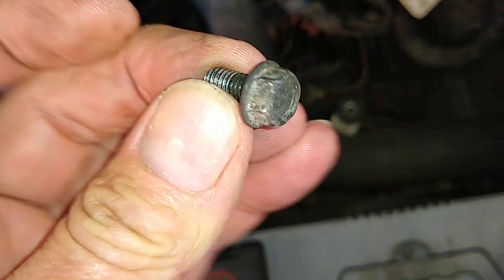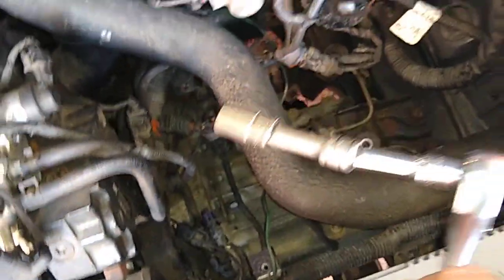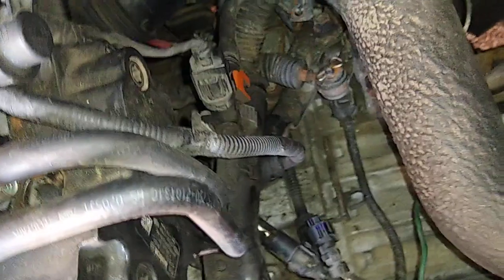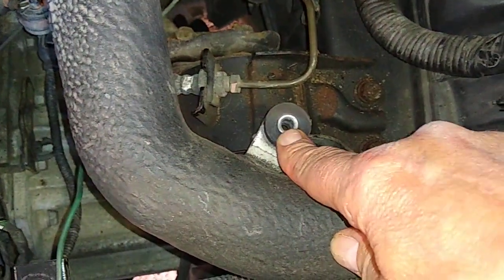That's what the nut looks like, and I'm using a quarter-drive ratchet with a 10mm six-sided socket on the end. It actually goes down here. What I've done is taken the airbox out — that's quite easy. Everything seems to be 10mm, so just a couple of 10mm bolts and the airbox comes out.